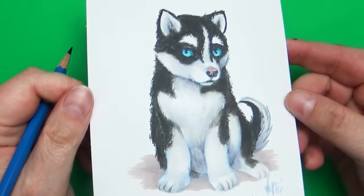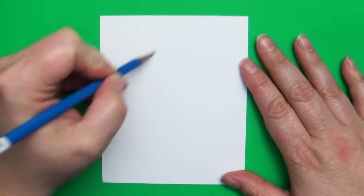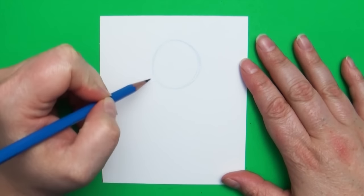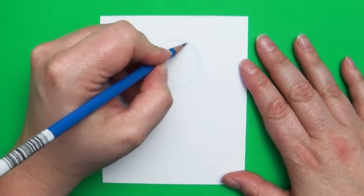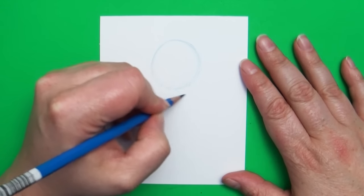Hey everyone, welcome back to Art a la Carte. In this video I want to show you how to draw this cute little husky puppy. The first part of this video I'm going to show you how I build up the shapes for this dog and then add in the details, and then later on I'm going to talk to you guys and give you some tips on how to get better and how not to get so frustrated about learning.